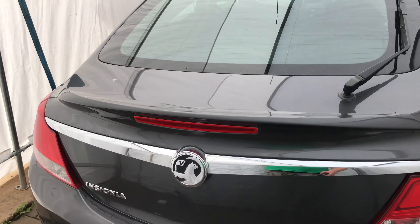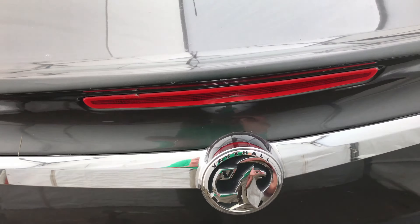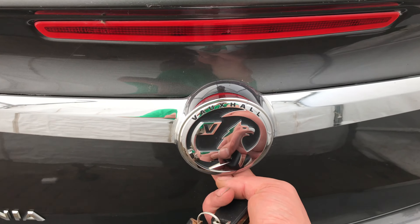Hello, in today's video I will be replacing a faulty boot release switch on our Vauxhall Insignia.